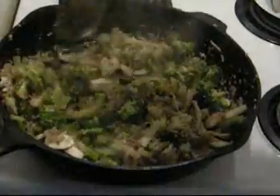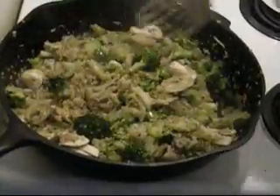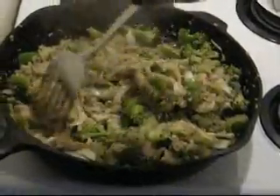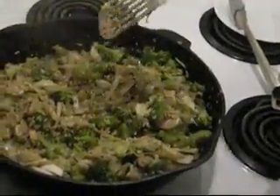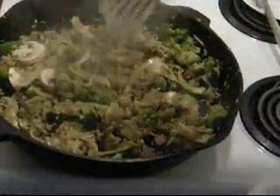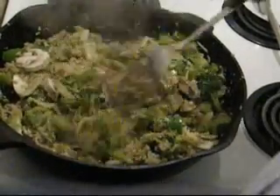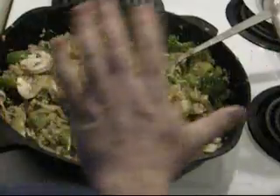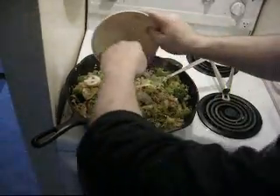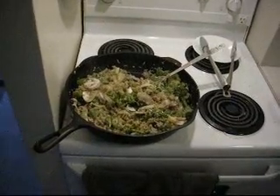We've got four minutes left and we've just about made our dinner. The color is good in the celery and broccoli. The onions are cooked down — they're transparent, or opaque, for the chefs out there. The mushrooms are still firm, so that's just going to cook down a little bit. There's our dinner. A good chef always cleans up while he's cooking.